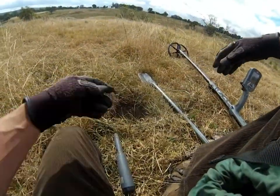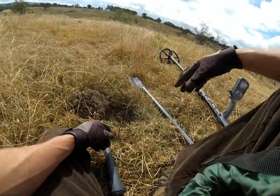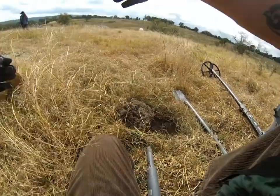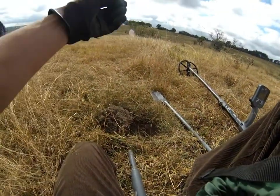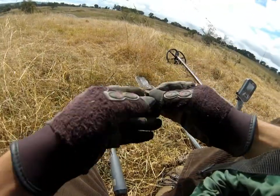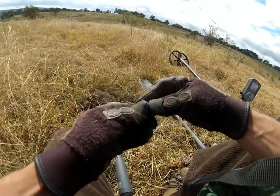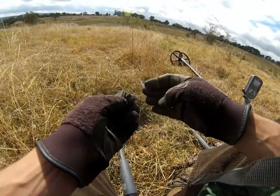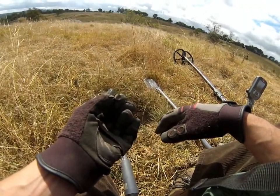We're in an area here that's just full of iron. There's obviously been a house here, but we've never actually found many coins or anything in this area. So I'm just going along trying to pick out these non-ferrous signals. Once I get my hat under control, I've got this little stud. It's nothing thrilling, but it is good to be able to pick out these little items amongst all this iron — gives me good confidence that we'll be getting coins if they are here.